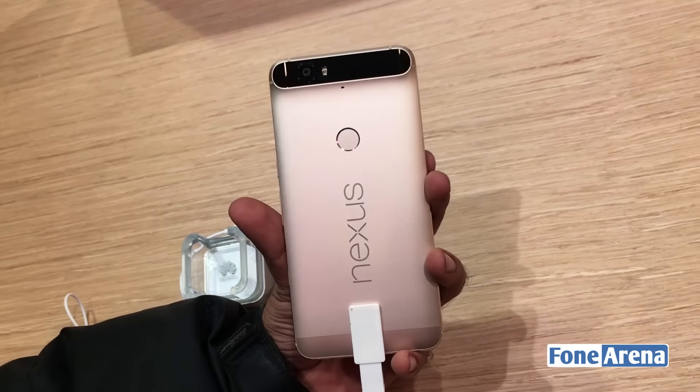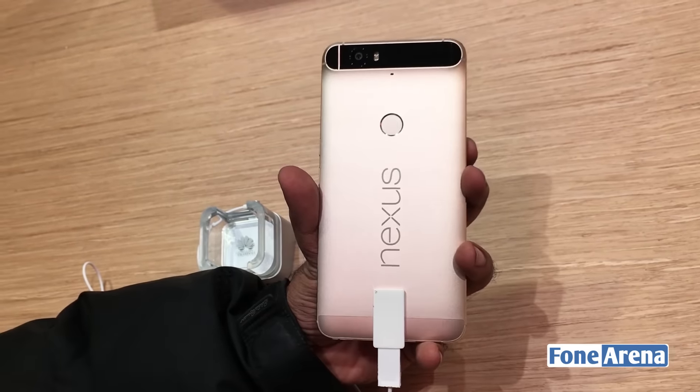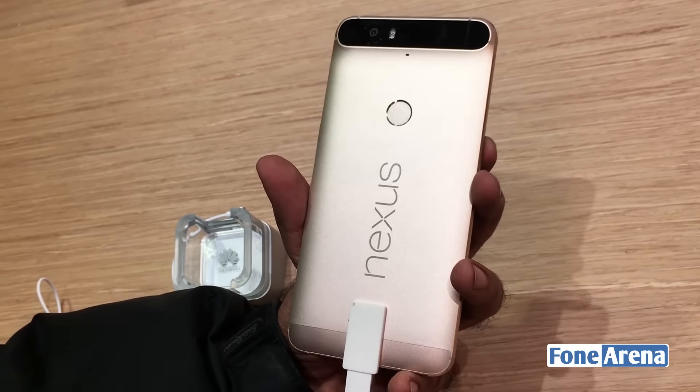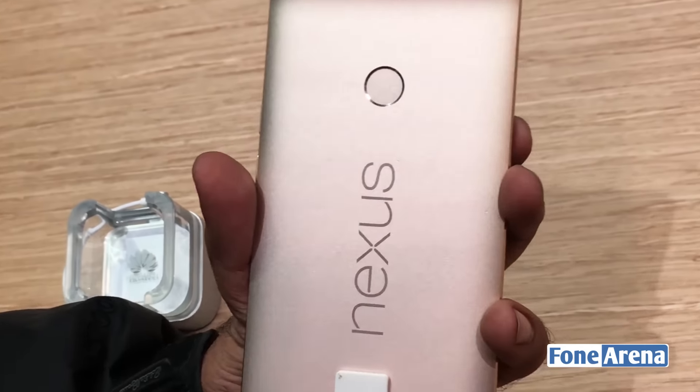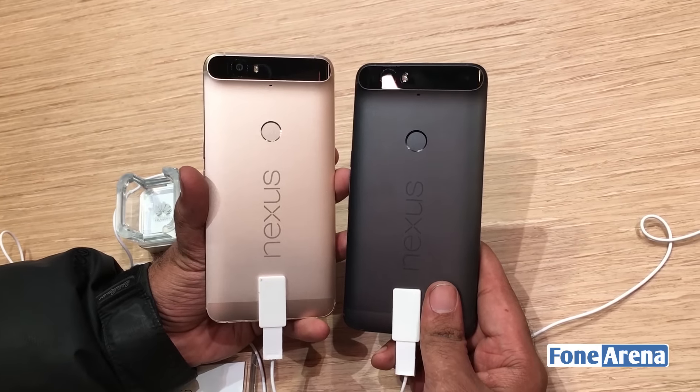It is actually a beauty — looks pretty gorgeous and not too glitzy or glamorous. It's subtle, the gold. Let's put it next to the carbon one for a comparison between the two.